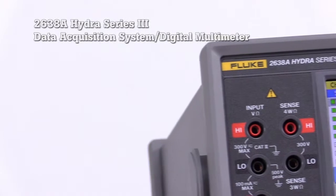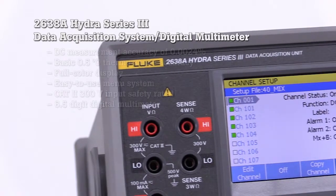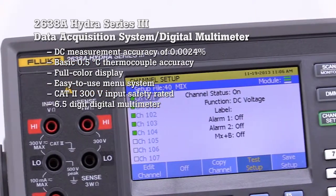The Fluke 2638A Hydra Series 3 continues the Hydra Series legacy of precision multi-channel data acquisition. DC measurement accuracy of 0.0024%, basic 0.5 degrees Celsius thermocouple accuracy,